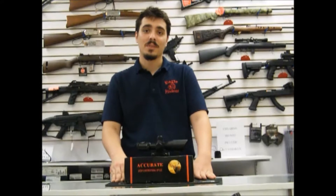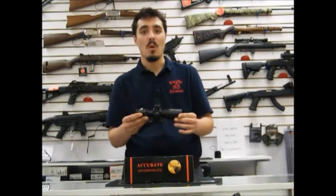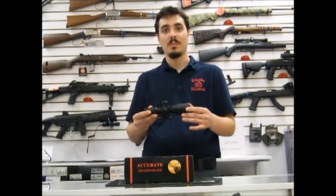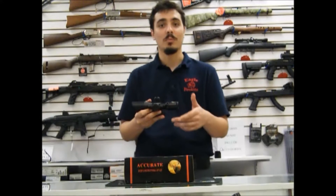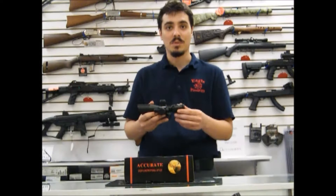Hi, this is Blaine from Eagle Firearms, and today we're introducing to you the EO Multipurpose Mill Dot Scope designed primarily for the AR-15. It has 2.5 to 10x magnification, which you can illuminate to green or red, but you can also use it without the illumination, which is pretty cool.